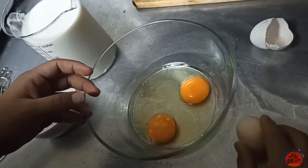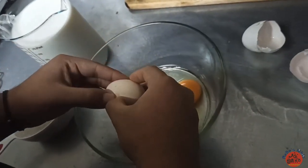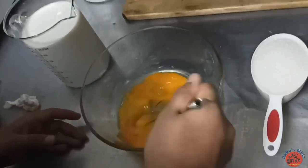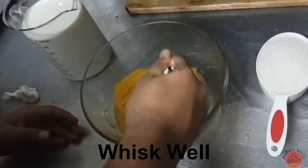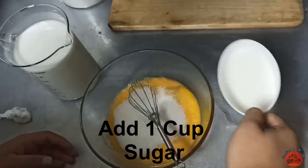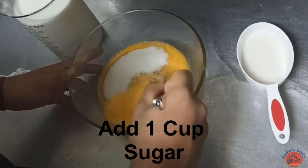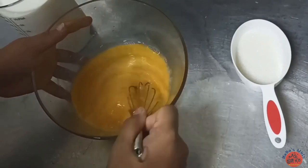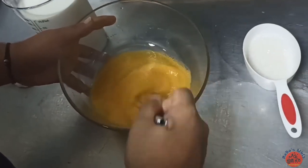First, you can add three ingredients and mix them. Now, let's whisk the ingredients. Add 1 cup of sugar — it will dissolve the ingredients. If there are crystals, you can beat it.